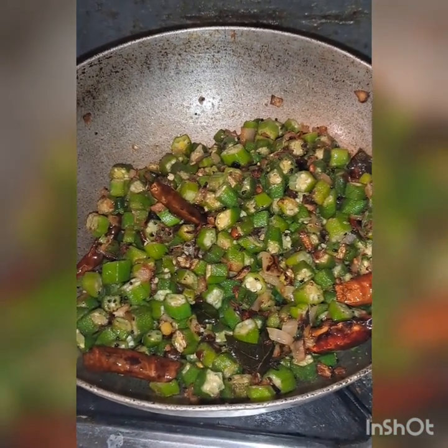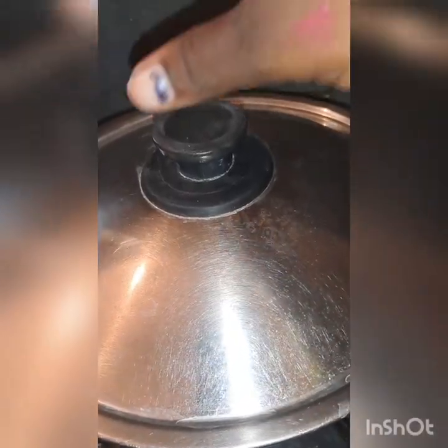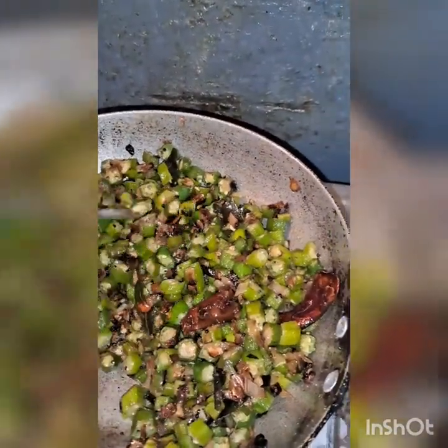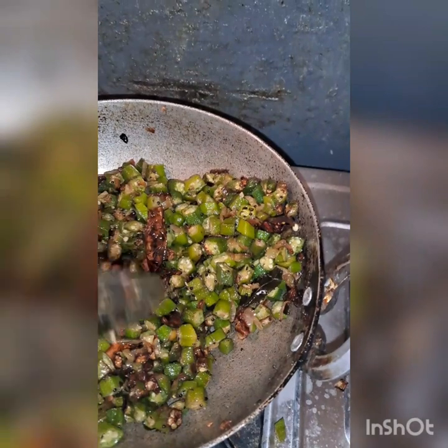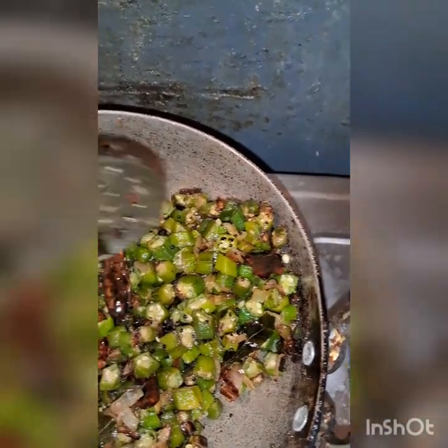It is great. I'm going to add the flour and a little bit of flour and mix it in.